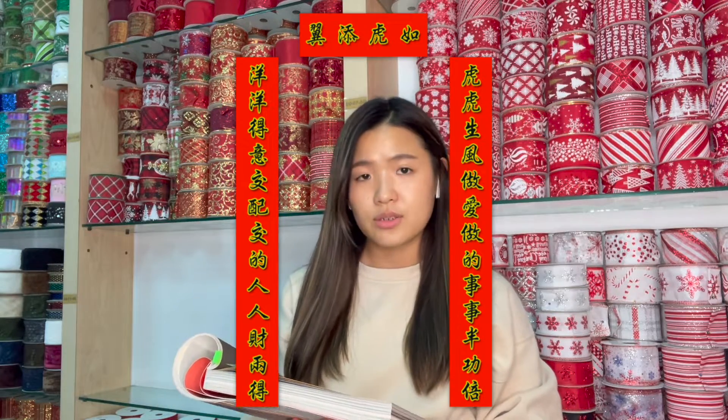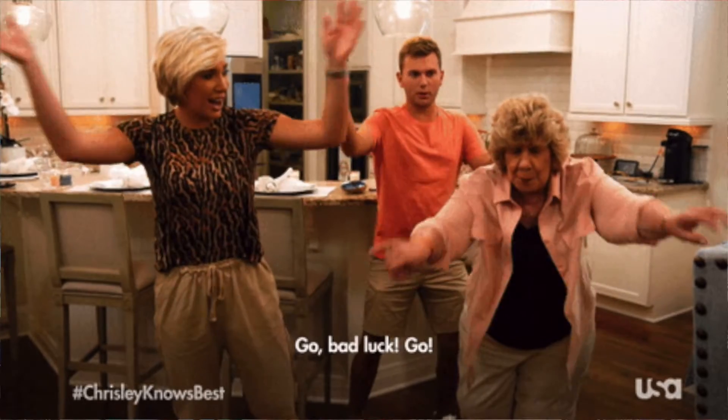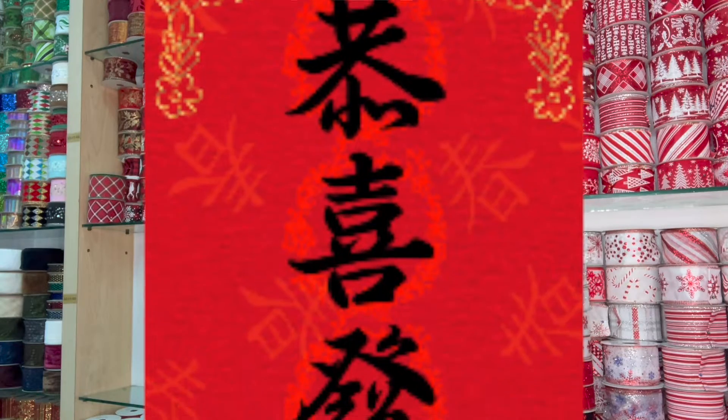During the Han Dynasty, which is between centuries 206 and 220, red peach wood plaques inscribed with couplets were hung outside homes to ward off misfortune. This custom evolved into displaying auspicious words written in elegant calligraphy, always black ink on red paper.